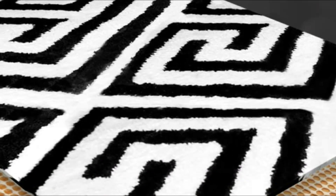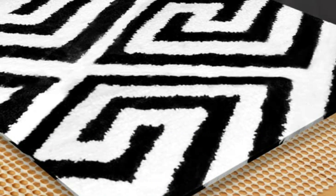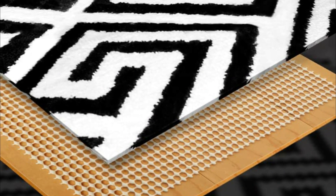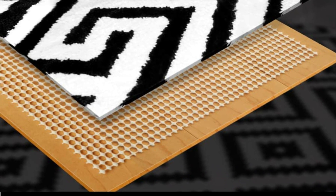The slip-resistant pads help to reduce bunching and sliding, making them ideal for homes with pets and children. The thick cushioning provides additional comfort, making rugs softer and cozier underfoot. Constructed with premium materials, these rug pads are durable and will keep your rugs in place for years to come. The open-grid design allows the floor to breathe while also protecting it from damage.